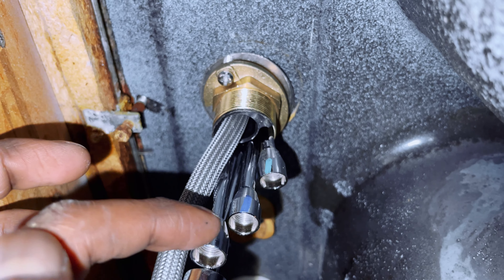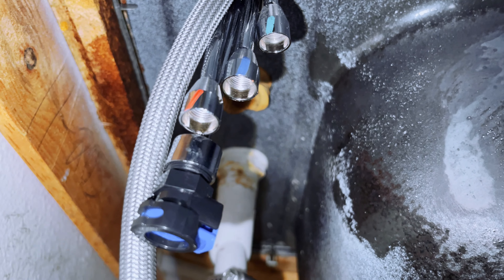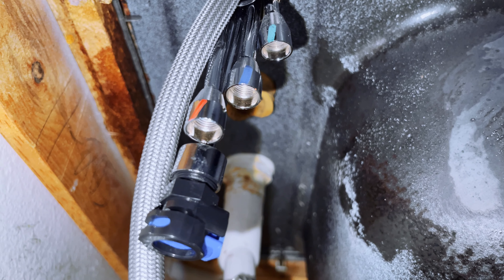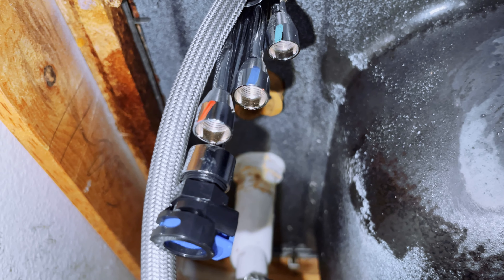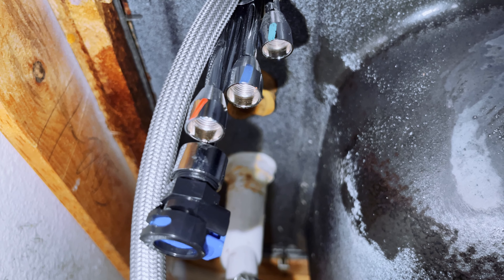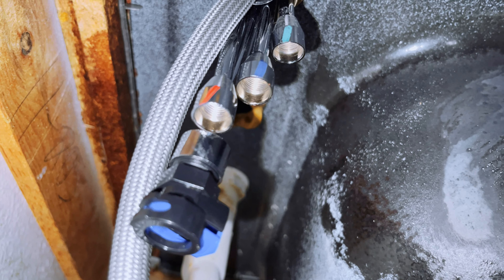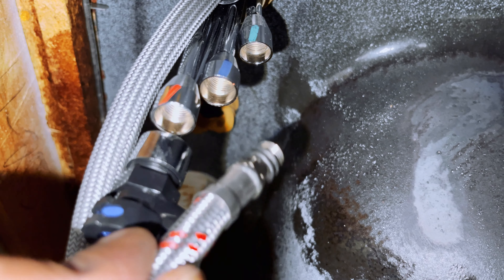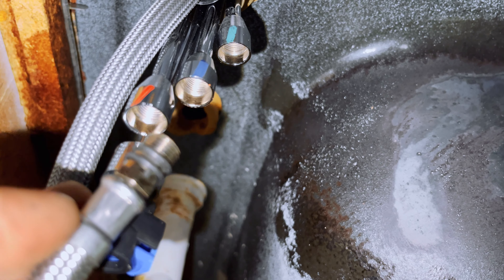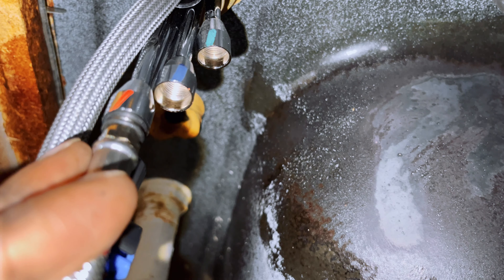Connect the green one to the drinking water, blue for cold water, and red for the hot water. This one connects to the actual tap, so you can use it for either the hot or cold one. First, connect your hot water using the red pipe.